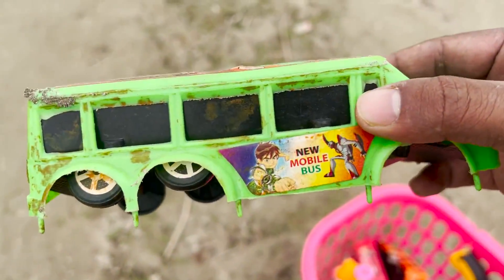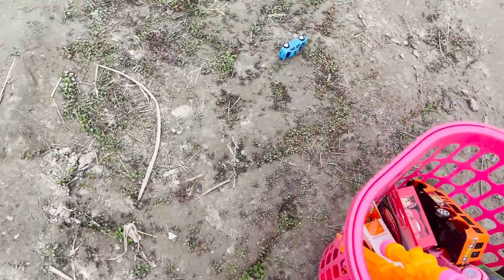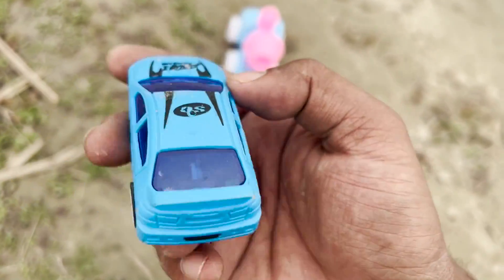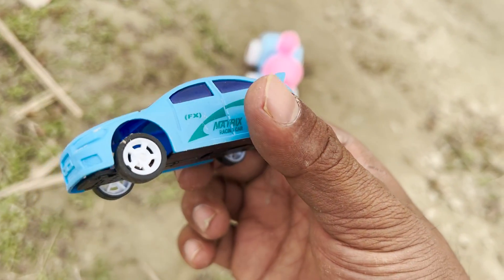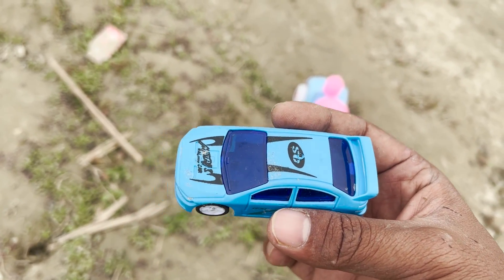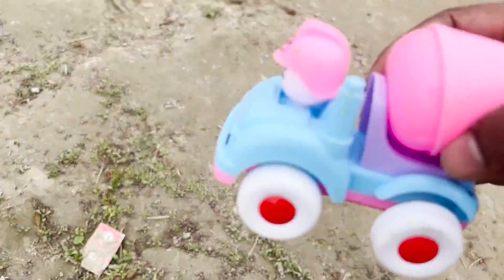I have a nice car toy. We have a great car toy. Look at the design — it's got four wheels, a matrix racing car. It's a beautiful racing car. And again, this is a beautiful car.